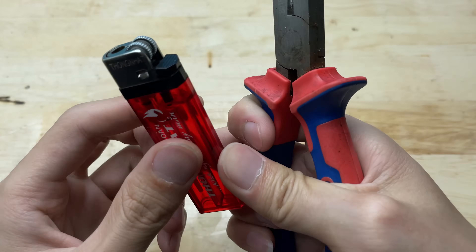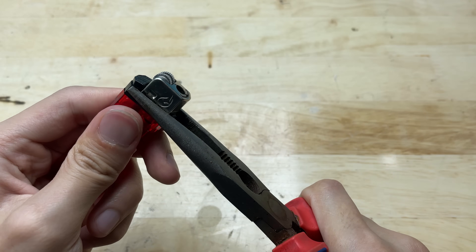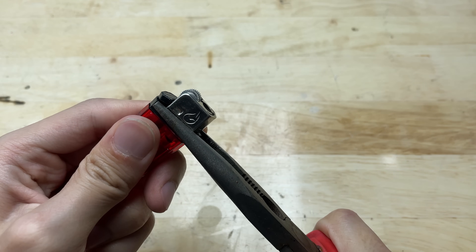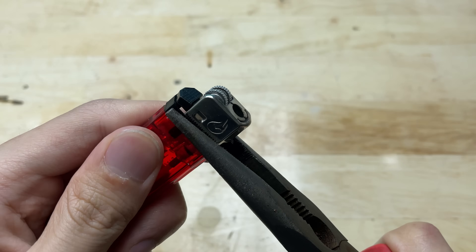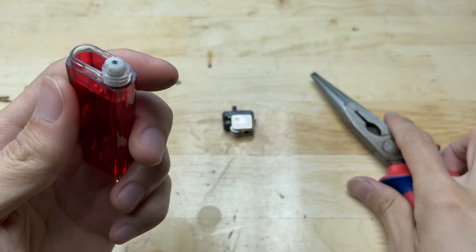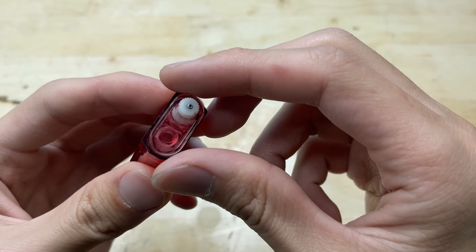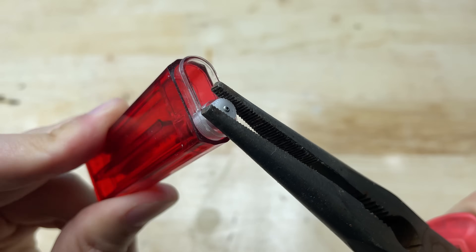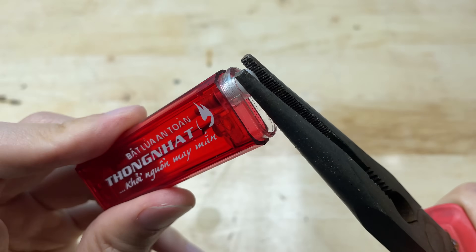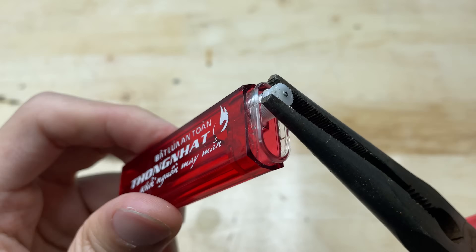Alright, first step: completely disassemble the lighter and take out all of its parts. This is a disposable lighter — it's designed to be used just once and then thrown away. Old disposable lighters: most of us just throw them away without thinking twice.